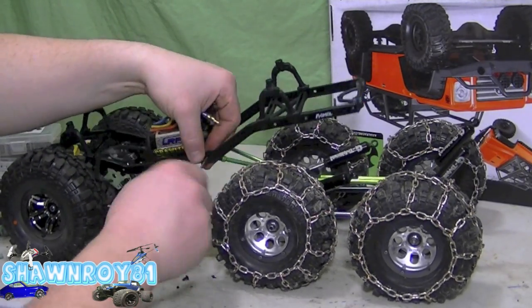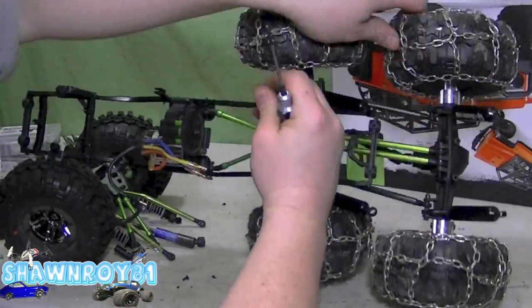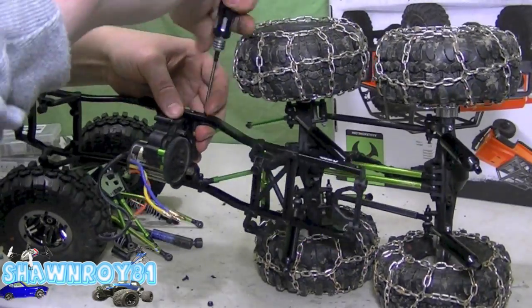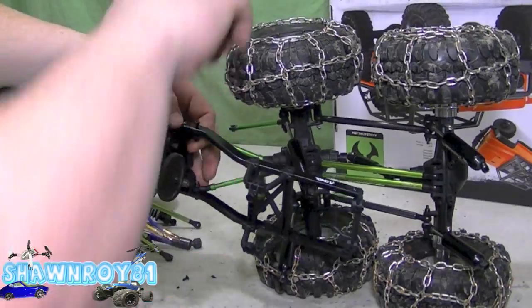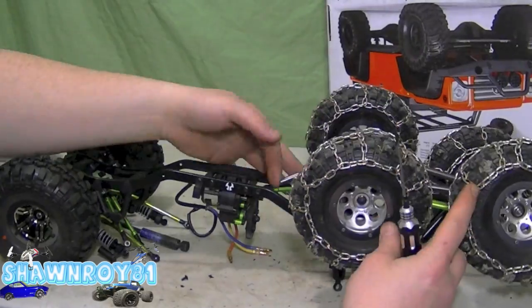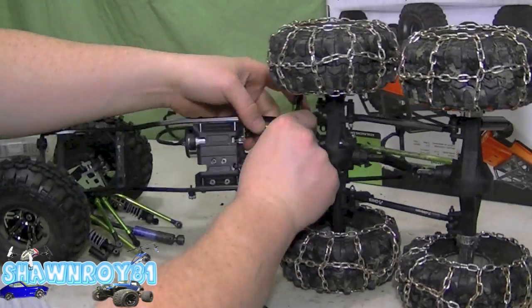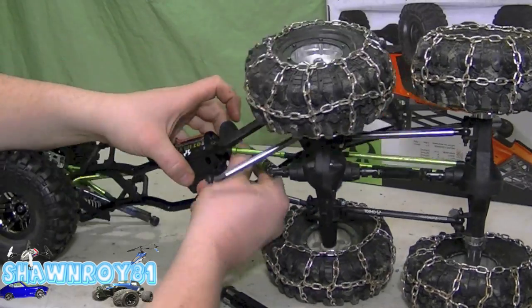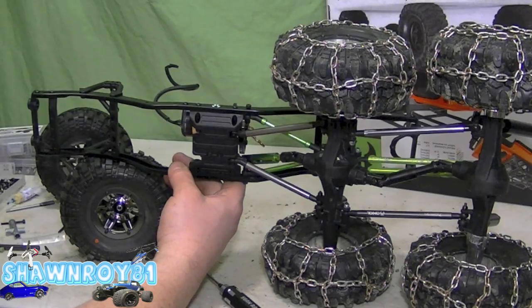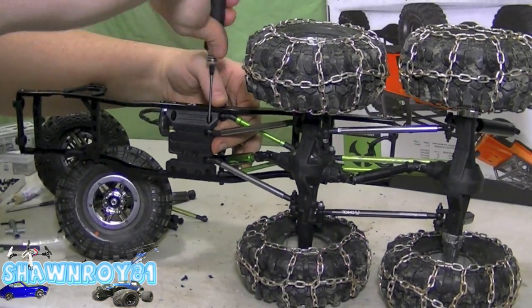All right, so two screws, one on each side for the upper links, and just a lock nut on the other side — make sure that doesn't back out. All right, so swapped out those green links at the bottom; they were a little bit long, so what I went with here are 71 millimeters. All right, so line that up. All right, final screw there.